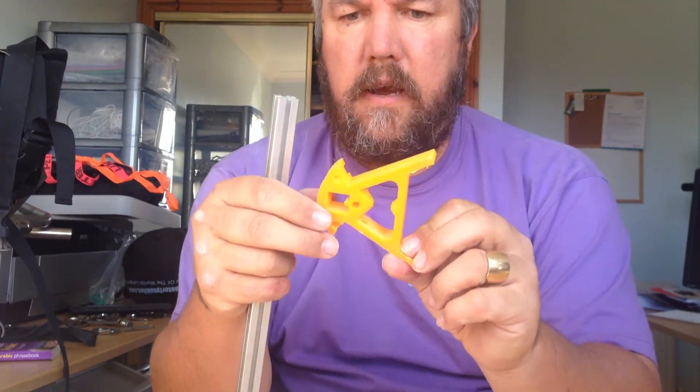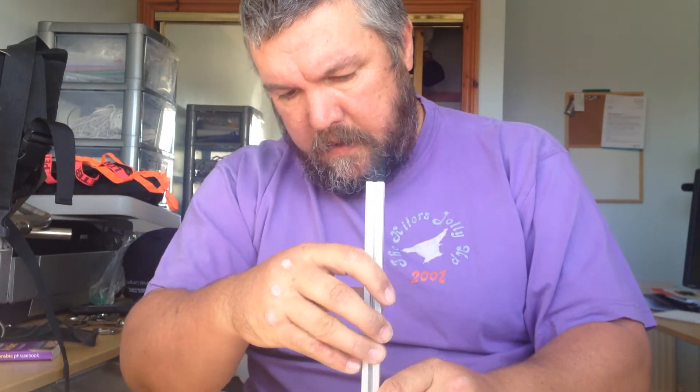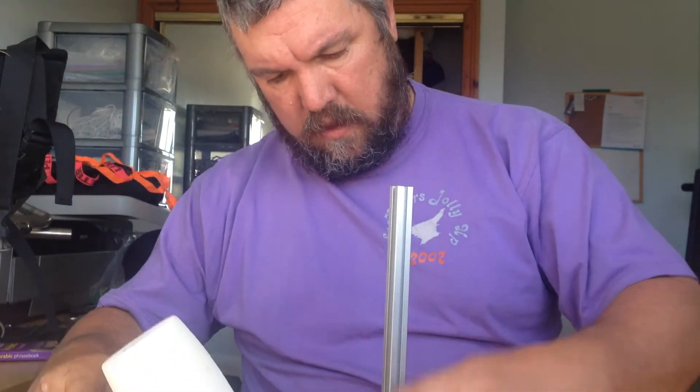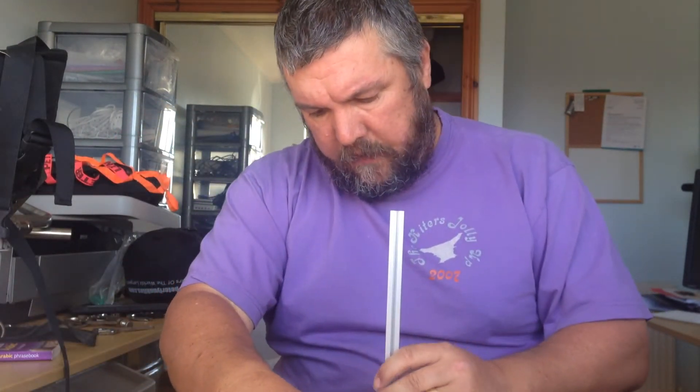Today I am assembling a 3D printer and one of the first tasks on my list is to take this aluminium extrusion and drive it through this plastic part through the square here. I do this by just carefully lining it up and hitting it with a soft hammer. I'm driving it all the way through.